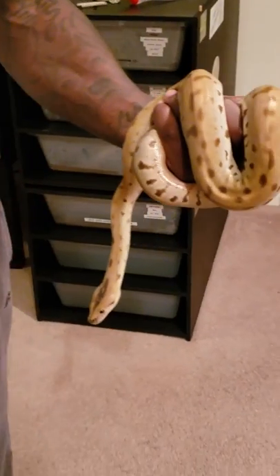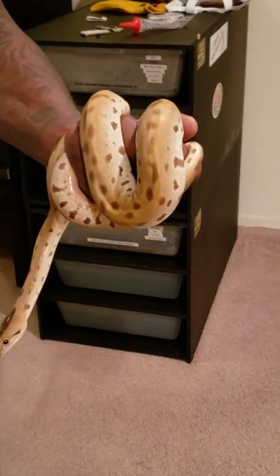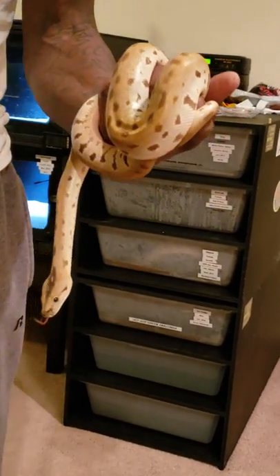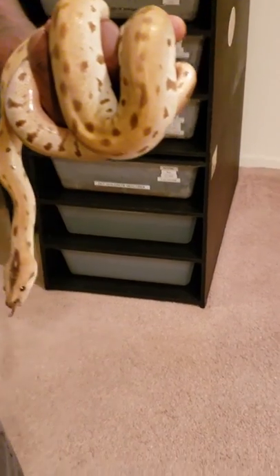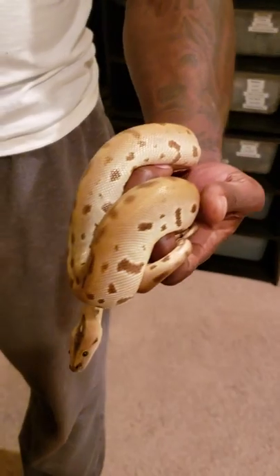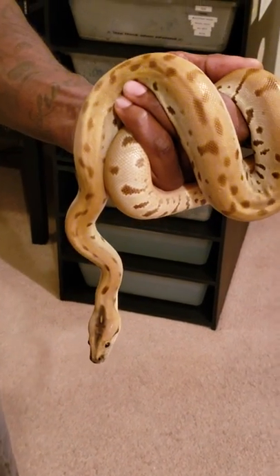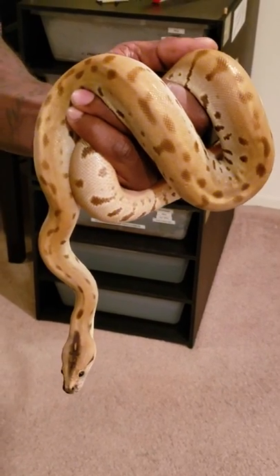He's a green Burmese, het granite, het albino. I'll be planning to take him to my granite Burmese that's het green, het albino. Let you guys check him out — he's about four months old.